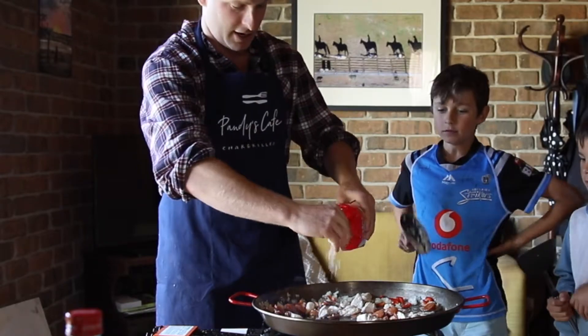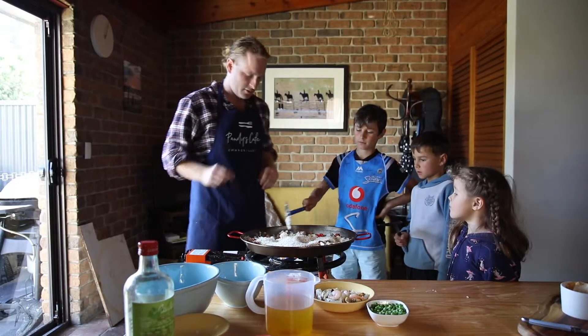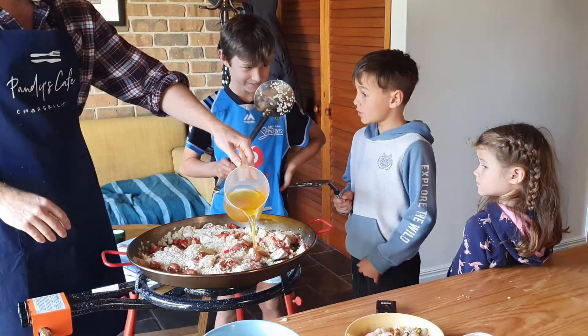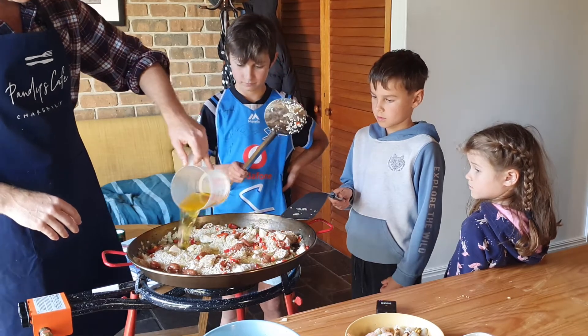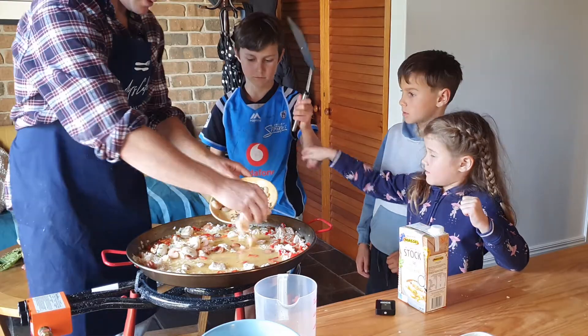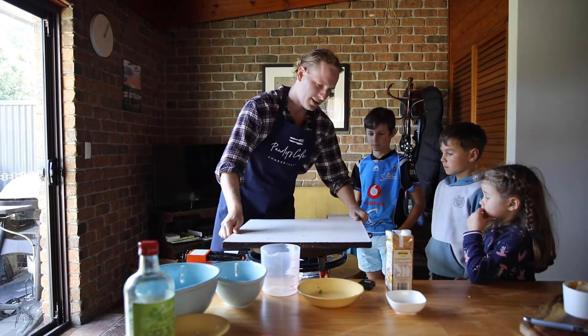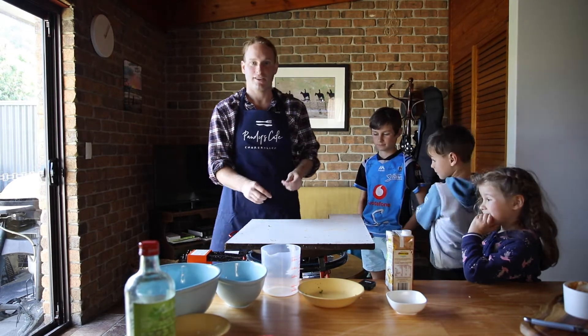Next we've got the rice, so we're just gonna add a whole bag. Give that a good stir, George. A bit of saffron and chicken stock. I'm gonna add some of the seafood. I'm gonna cover this for 20 minutes — so we'll see you in 20 minutes.